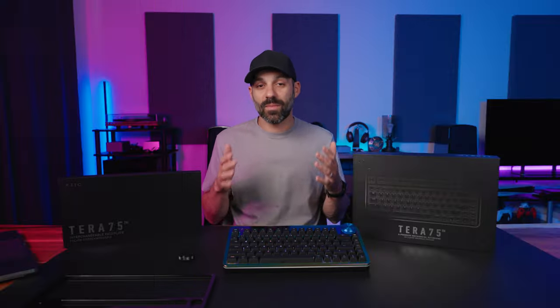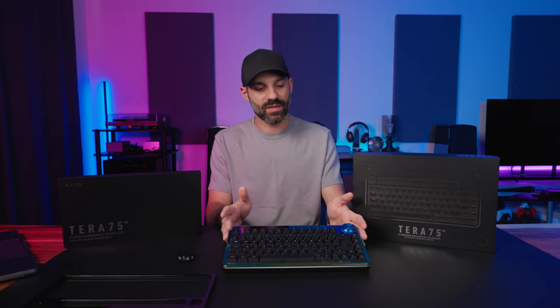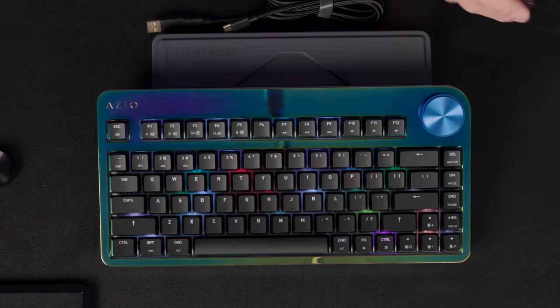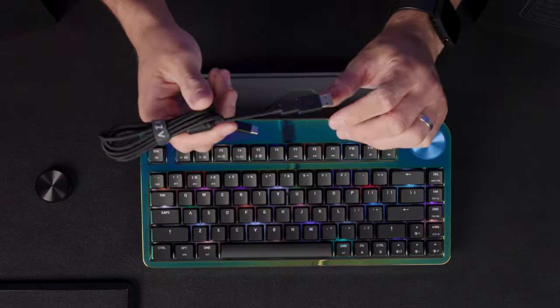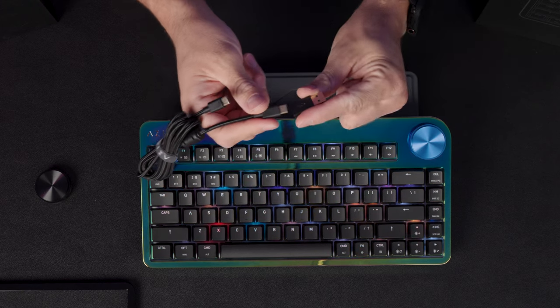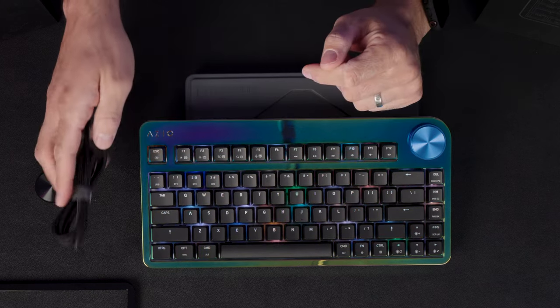My Terra 75 was the Abyss version — all blacked out — but I asked them to send me a face plate and surprise me with a knob to mix it up. Mine came in a little black box and also includes a five-foot USB-A to C cord. The cord is detachable USB-C to C and comes with the A adapter, so depending on what you're connecting to, it gives you everything you need.